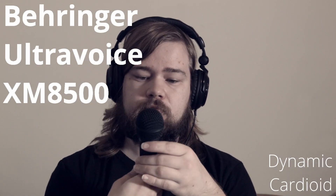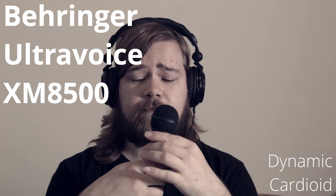We start with the Behringer Ultra Voice XM8500. This Behringer is a dynamic microphone and it has some sort of cardioid pattern, but it's not specified exactly. The manual is very short and there's not much to it, so we'll just have to try how it works.